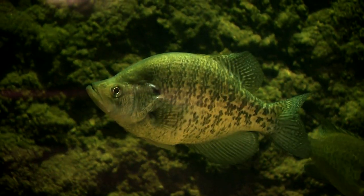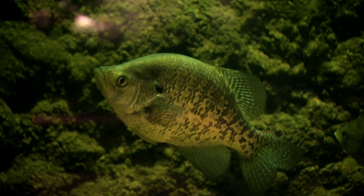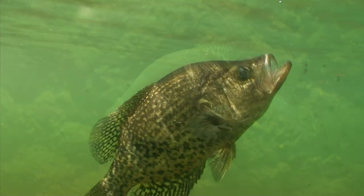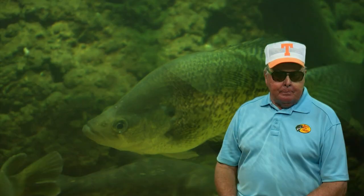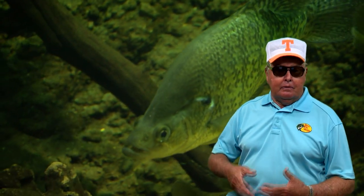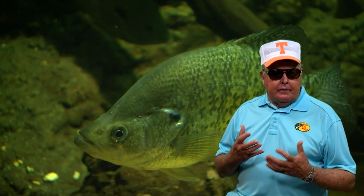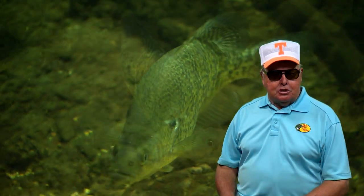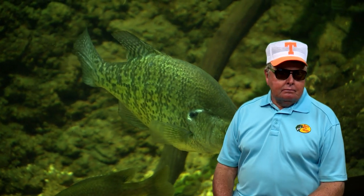Hey, if you're a crappie fisherman, or a speck fisherman, or sockele fisherman, as they're called in different parts of the country — whatever you call them, they're a great fish to catch. I love catching them, and I have since I was old enough to know what one was. One of the great reasons crappie are so popular is that they're not only fun to catch, but they're great to eat. Also, they're the type of fish that are active in shallow water about 20% of the time, including when they're spawning.